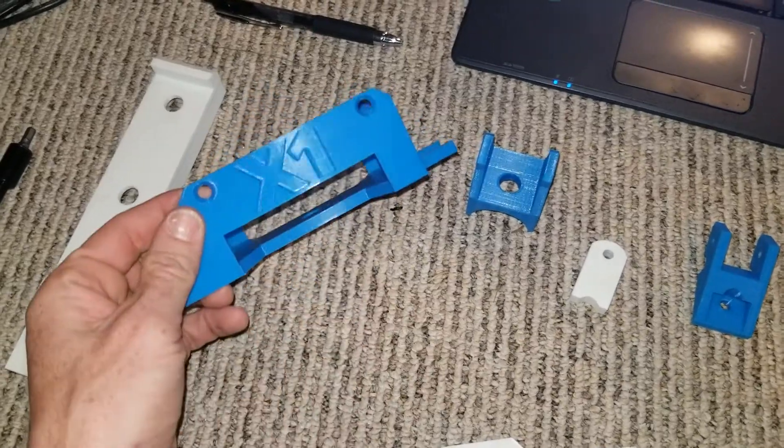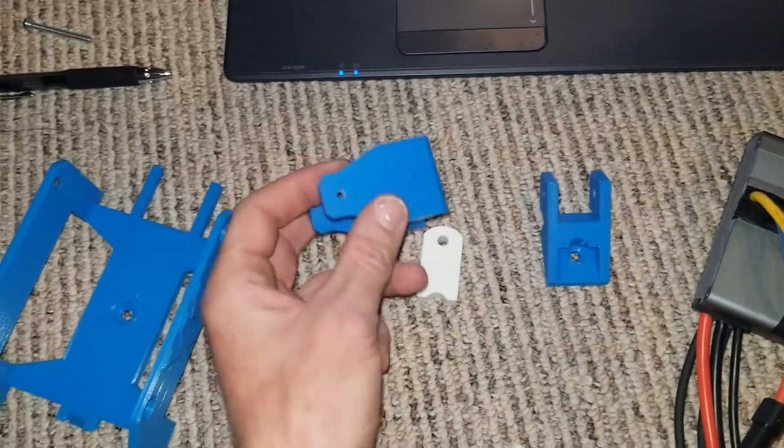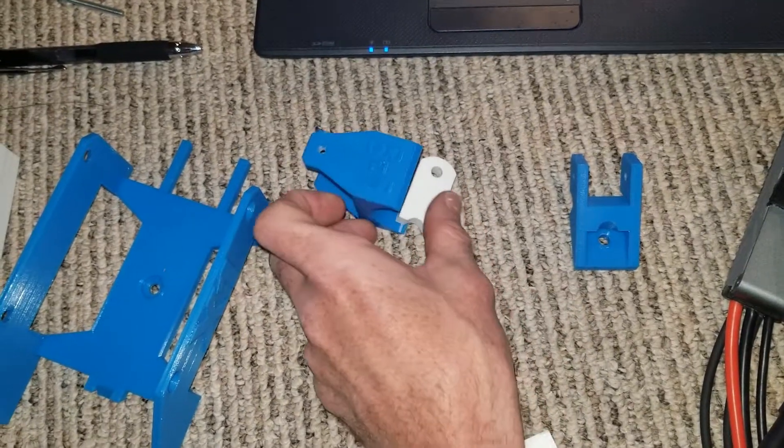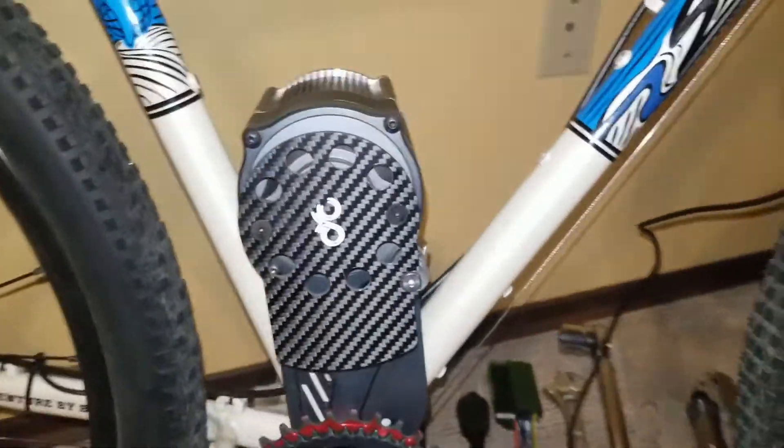This is the holder for the controller, and then these pieces are going to hold everything in place. I'm going to get this on the bike, get the controller all wired in, and then we'll go from there.